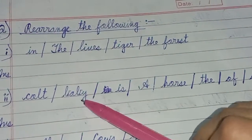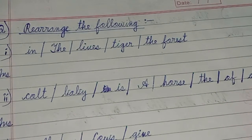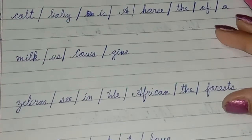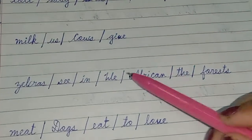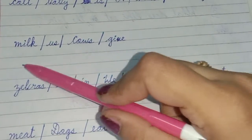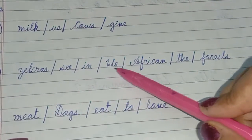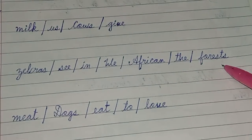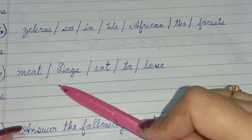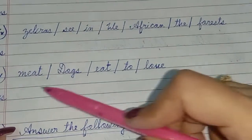Next: Cold, baby, is, a, horse, the, of, a — rearrange these words. Next: Milk, ask, cows, give — rearrange. Next: Zebra, sea, in, we, African, the, forest — rearrange. Next: Meat, dogs, eat, to, love — rearrange into the correct sentence.